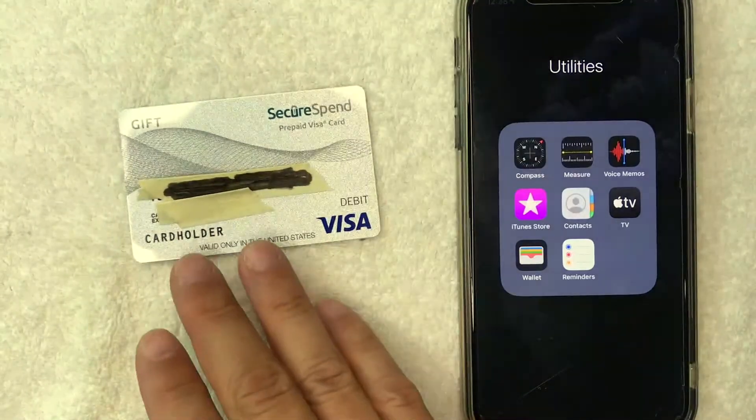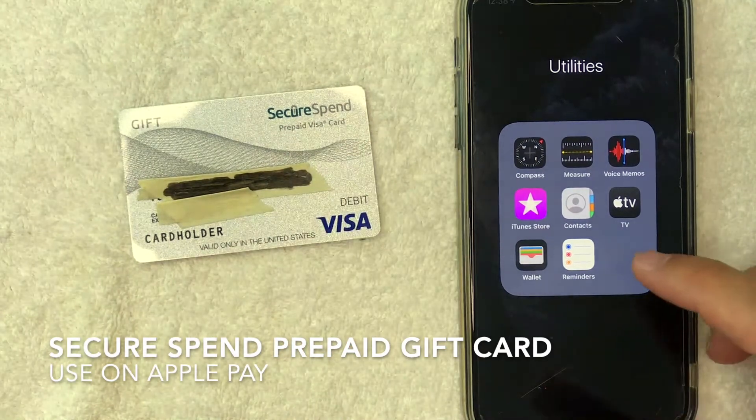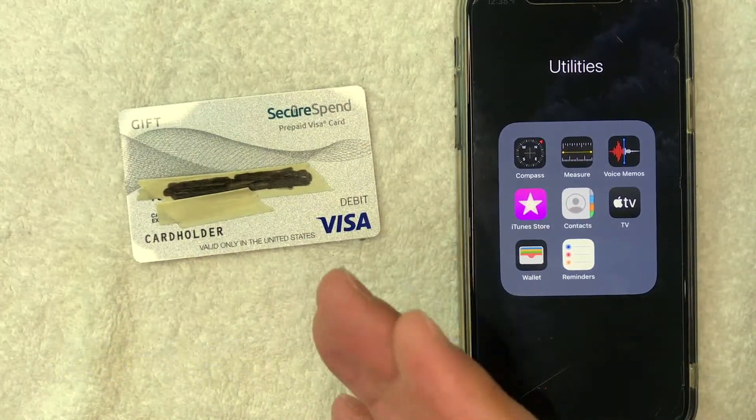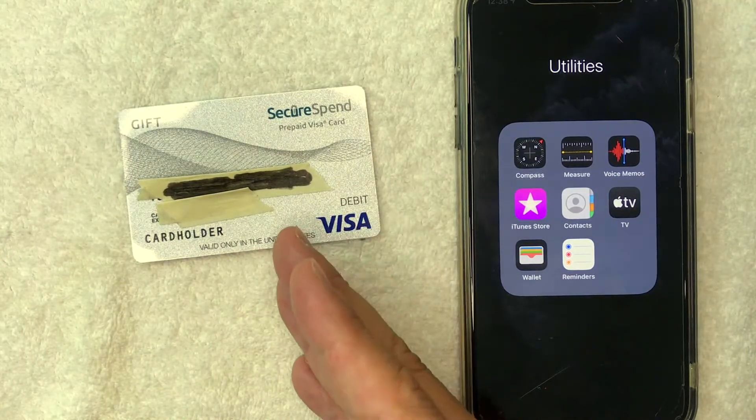Hey, welcome back guys. So today on this video, we are talking about SecureSpend Prepaid Visa gift cards. And more specifically, I'm going to try to answer a question that I've been getting a lot lately, and that is: can you use your SecureSpend Prepaid Visa gift card in Apple Pay?